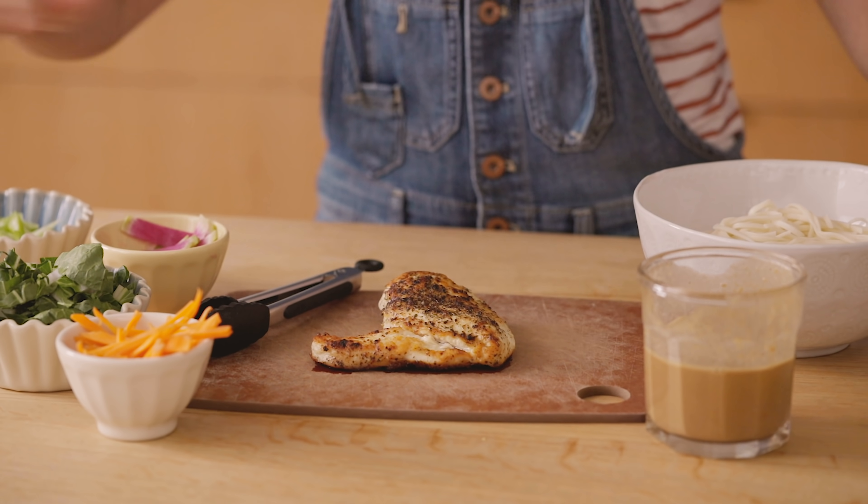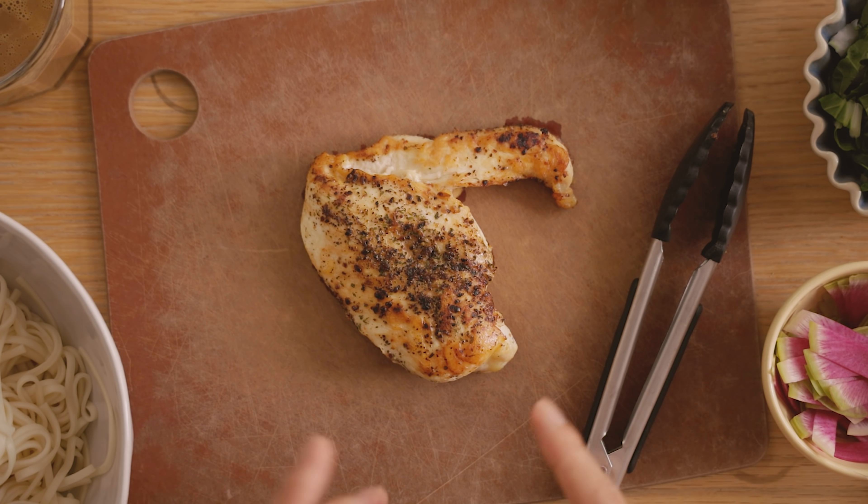I have everything laid out right here. It's really simple — if you think about it, it could totally be a good meal prep meal. Just boil the noodles ahead of time, have the sauce, add whatever veggies you have, and then whatever protein you have. Lately I've been doing a lot of just grilled chicken and keeping it in the fridge so I can add it to my salads whenever I need it.